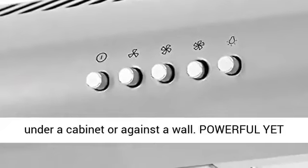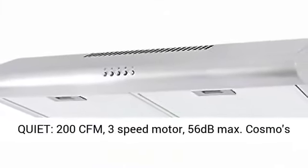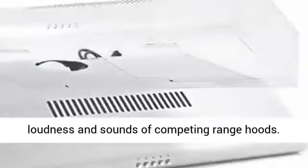Powerful yet quiet: 200 CFM, 3-speed motor, 56 dB max. Cosmo's vent hood filters your kitchen without the loudness and sounds of competing range hoods.